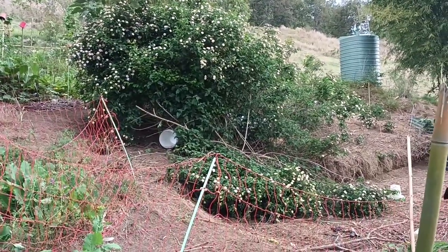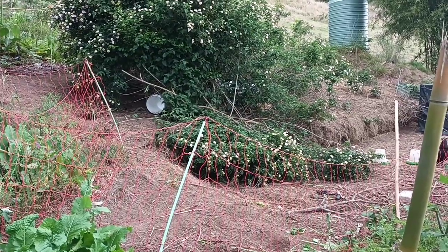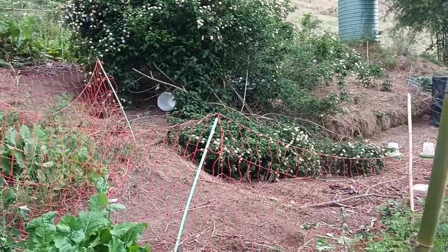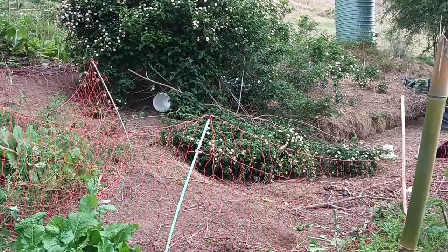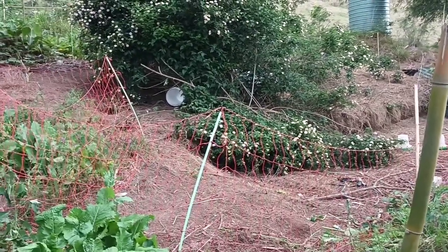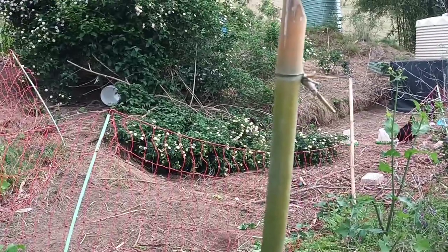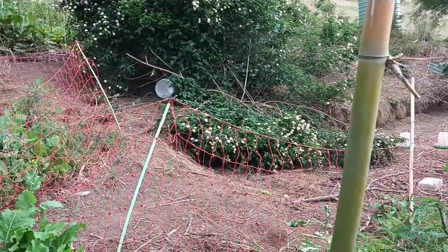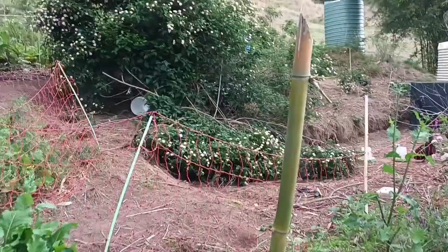The corn will get up to about 30 centimeters before the couch grass, which is still alive, is able to recover. Then the corn starts to shade the couch, and the beans also shade it. I might put sweet potato in there as well — corn, beans, sweet potato — and together they defeat the couch, or at least hold it back. I don't actually hate couch; it feeds chickens. But I don't like digging and I hate spraying.